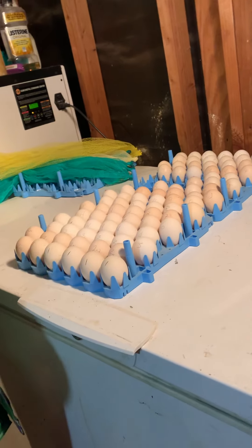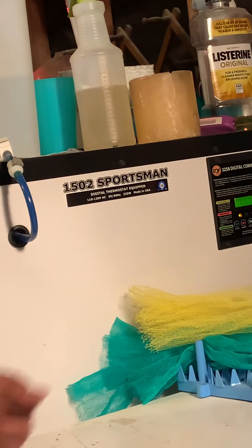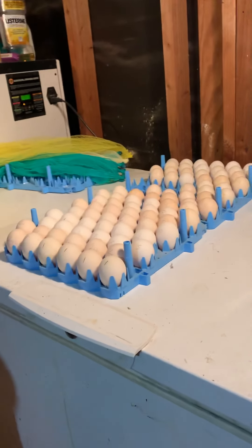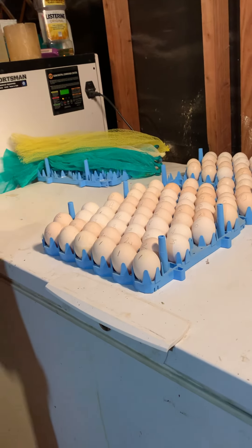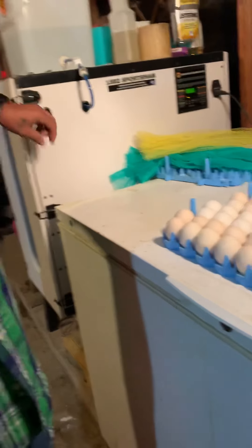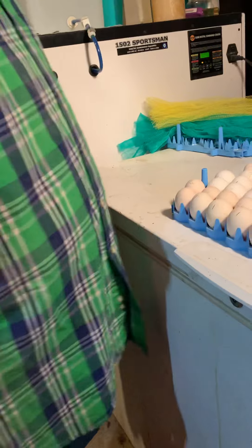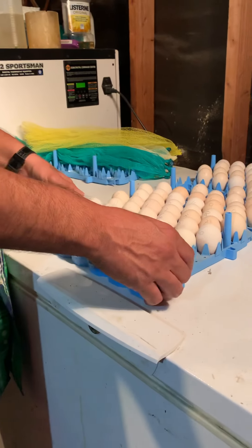I use a Sportsman 1502 incubator from GQF. I got that one at Pinium Hatch Farms — they're about the most inexpensive from all the vendors out there, and that incubator does a real good job. It gives me a great hatching rate.